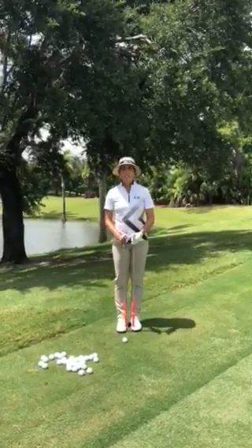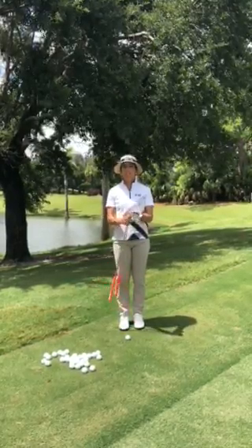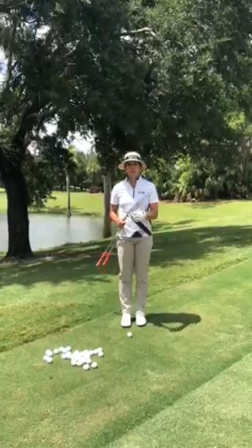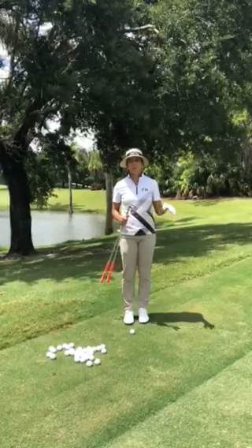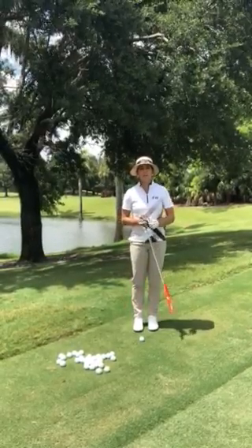So one of the things I normally do when I do my bump and runs, I normally take less lofted clubs, for example like a pitching wedge, sometimes even a 9 iron, sometimes even an 8 depending on how far my chip is. And today I'm going to chip with you with my 50 and my pitching wedge.